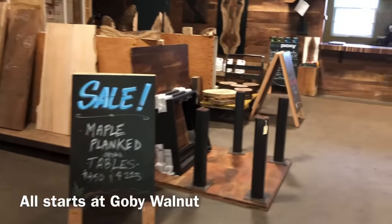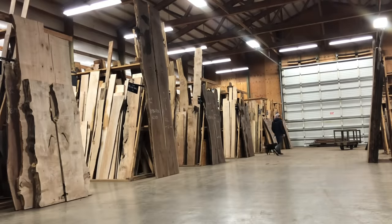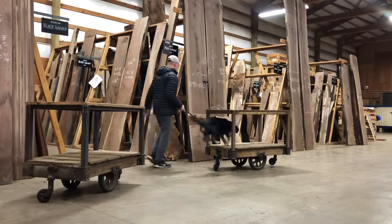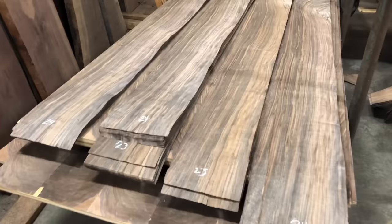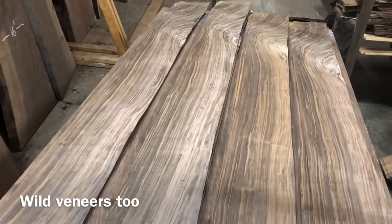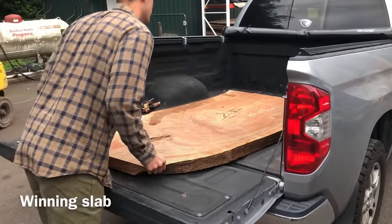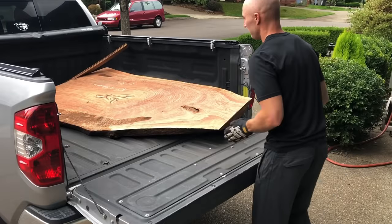If you decide you want to do a project like this but you don't know where to get the wood, you can actually shop where I shop. I shop up at Gobi Walnut in Portland, but they do have a huge online presence, so they will ship anywhere in the world. If you're in Portland, they're dog-friendly, and my dog Riggs freaks out at cart rides - it loves them. Really nice people. Not just walnut, they have veneers, burls, all kinds of crazy stuff. We landed on this amazing Black Walnut single slab though. Pretty incredible.